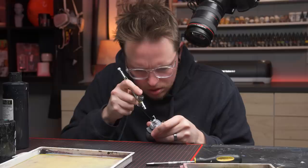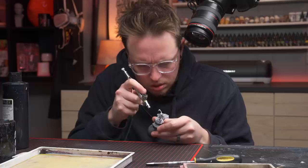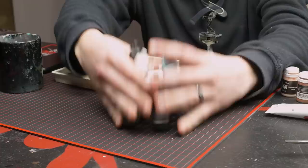When the model was done being cleaned and assembled, I primed it black. I chose black because I'm working each section up from a dark shadow to a brighter highlight. I feel like I have more control when I paint in this way — it almost simplifies the process.